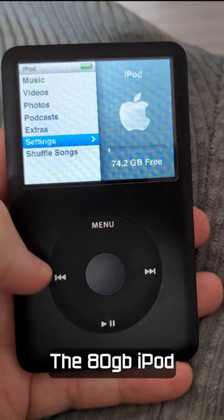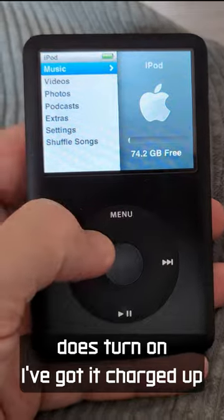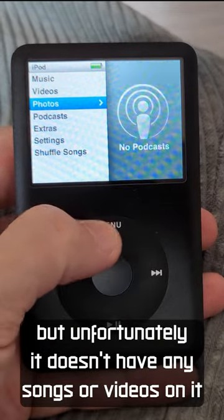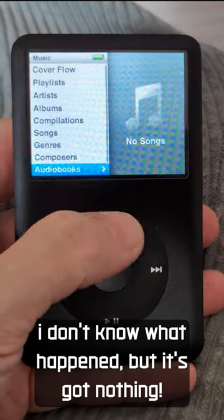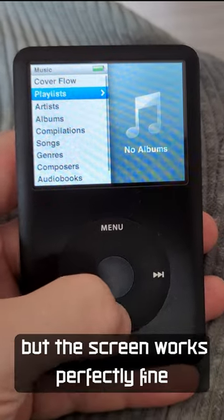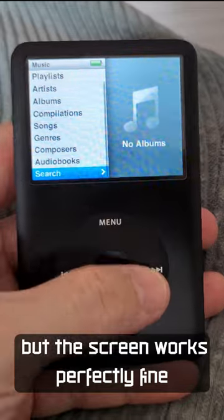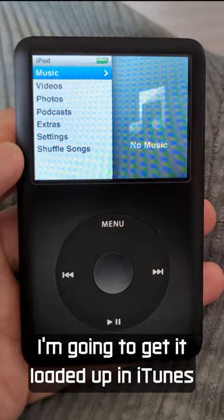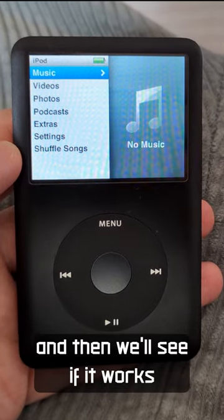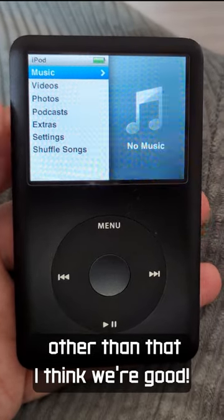The 80GB iPod does turn on, I've got it charged up, but unfortunately it doesn't have any songs or videos on it. I don't know what happened, but it's got nothing. The screen works perfectly fine, everything seems to work fine. I'm going to get it loaded up in iTunes and put some music onto it, and then we'll see if it works. Other than that, I think we're good.